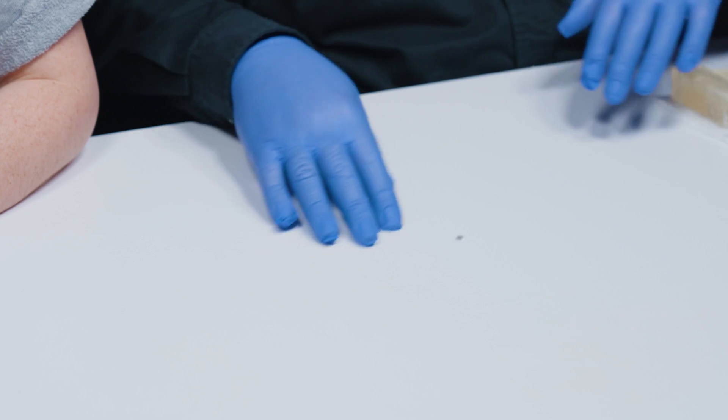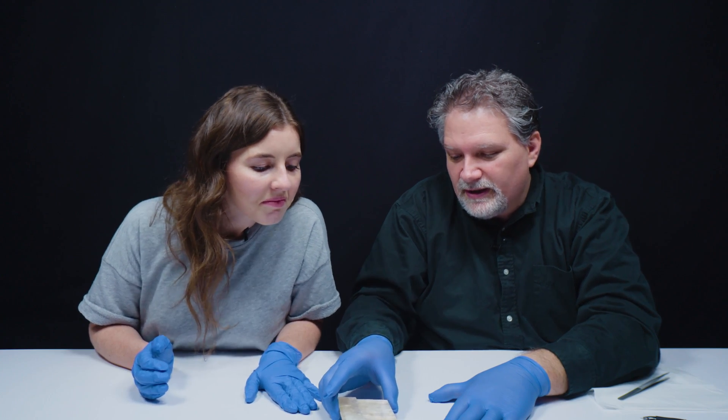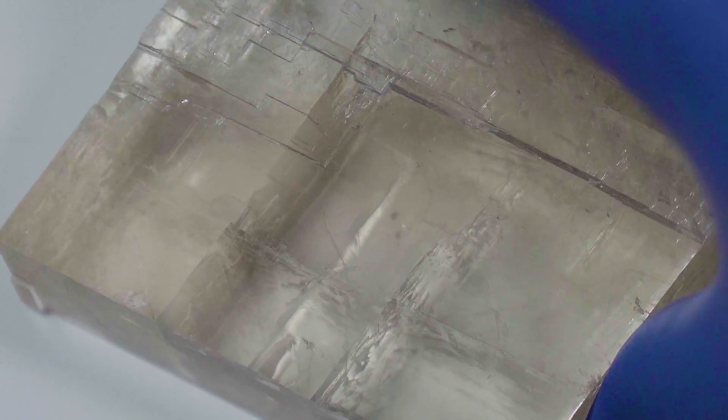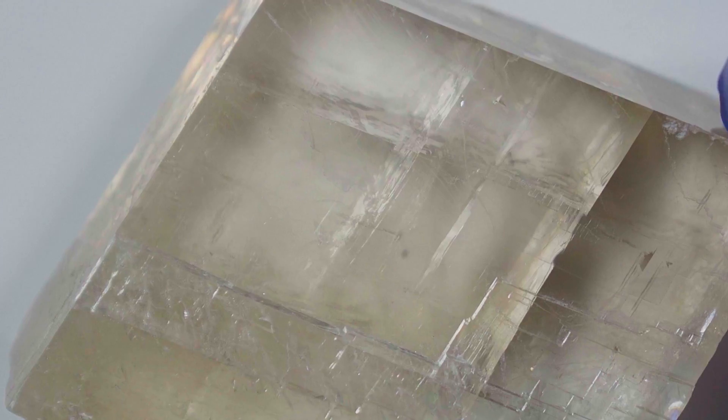So we're going to try another little experiment. I've drawn just a dot, and we're going to see what happens. When I rotate it around, you'll see that one of them stays completely still, and the other just orbits around it. It's like finding your dominant eye. Exactly.